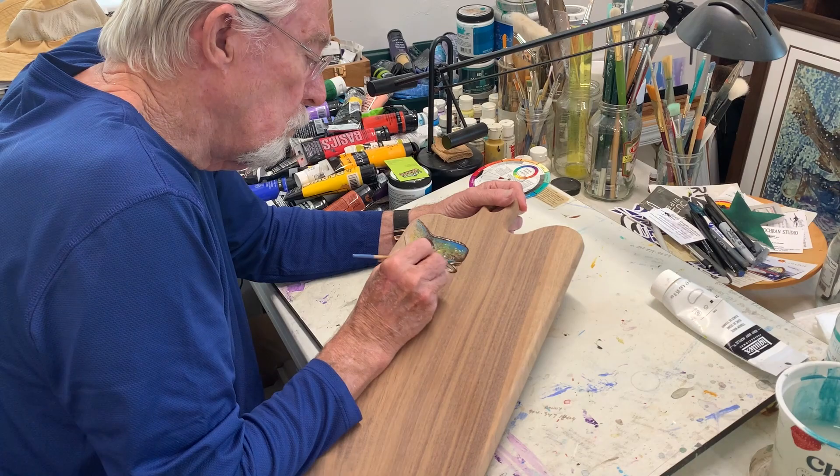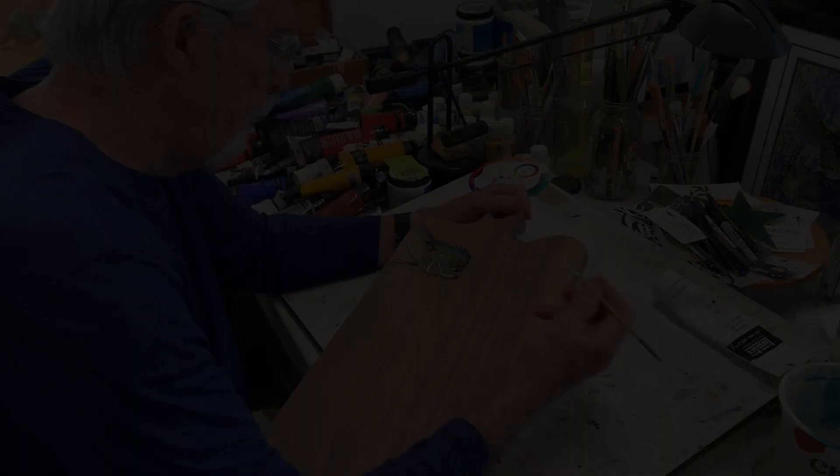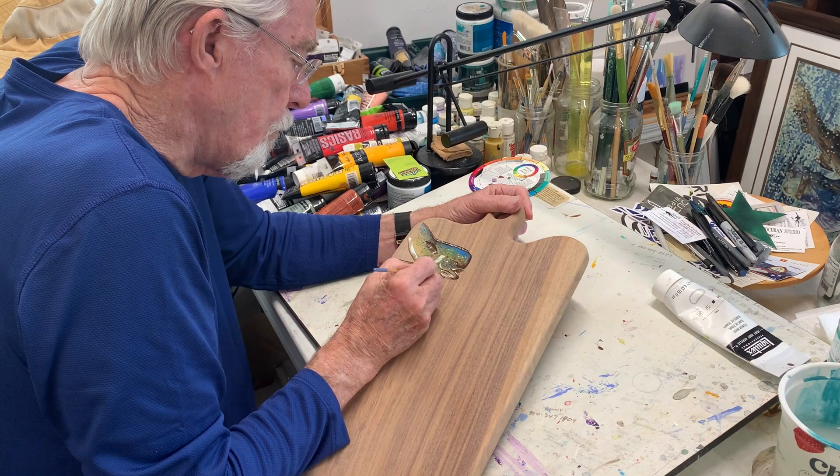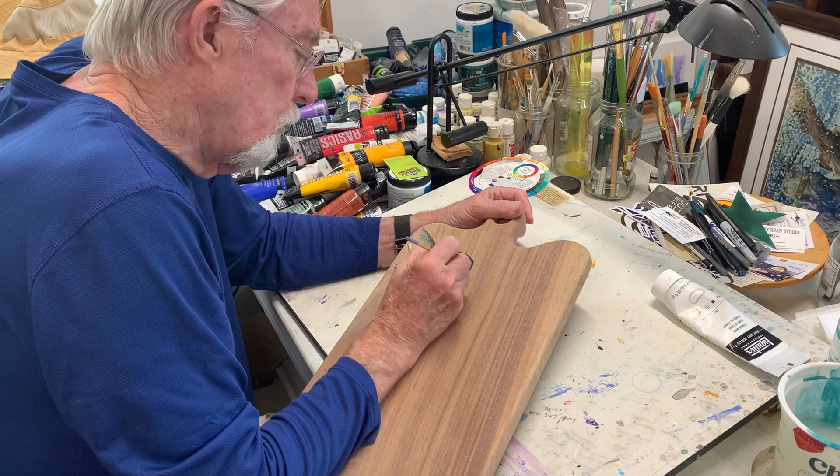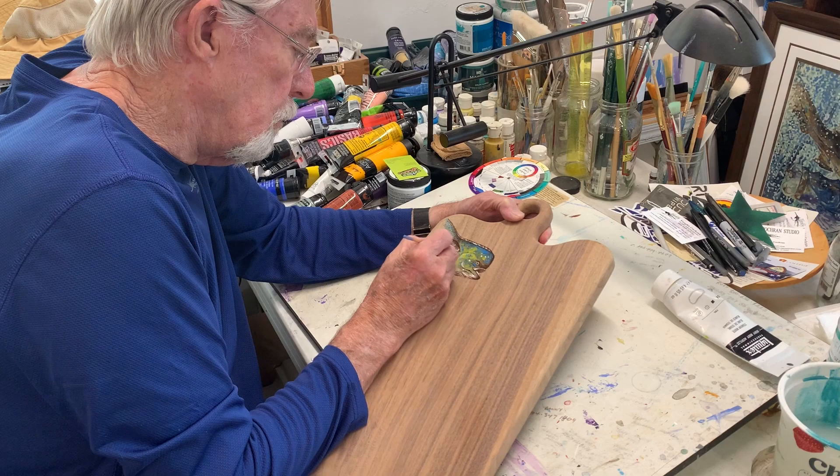I'm using white for an accent around the lips, the eye, gill plates, and along the belly. If you look at a dolphin, you'll see that's exactly the way those are colored. There's no rule on how to do this, so thankfully I can just make it up as I go along. I took the Evelyn Wood speed painting course — it's pretty effective.